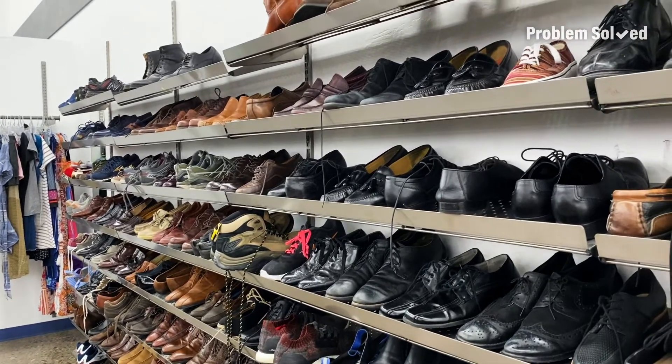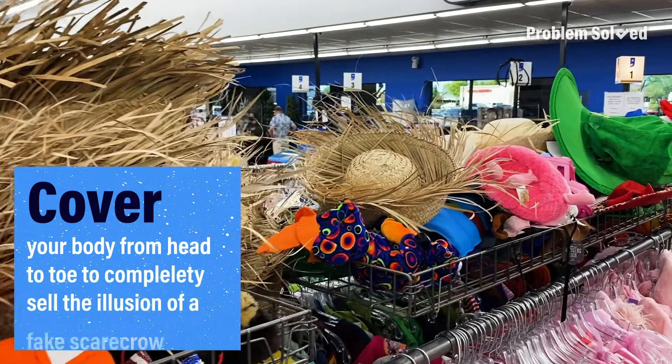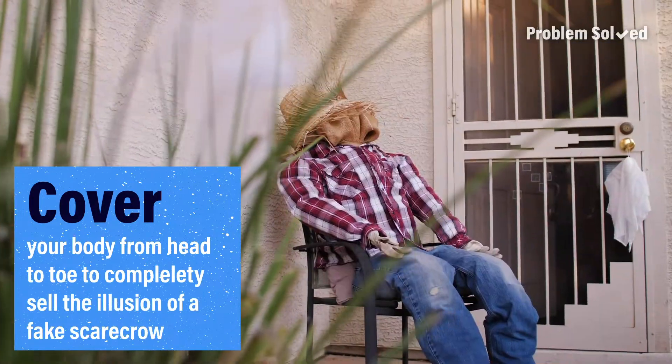You'll need to cover your whole body completely. A pair of boots and a hat should complete the costume.